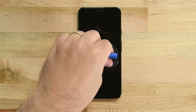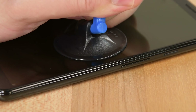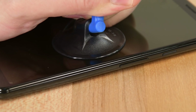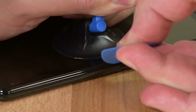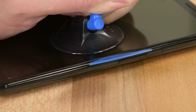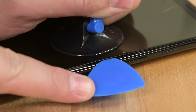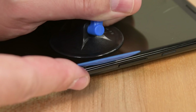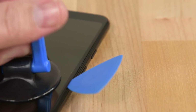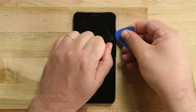Place a suction cup along the right-hand side of the screen just underneath the volume button. While pulling up on the suction cup strongly to create a small gap, insert the edge of an opening pick at a slight downward angle between the screen and the plastic body of the phone. Watch your angles — inserting the pick horizontally can separate the glass from the OLED panel. If you feel your pick hitting anything, don't go any further; you may be hitting the OLED display, and we don't want to damage that. Once you've inserted your pick, slide it up and down the side of the phone to cut the adhesive.